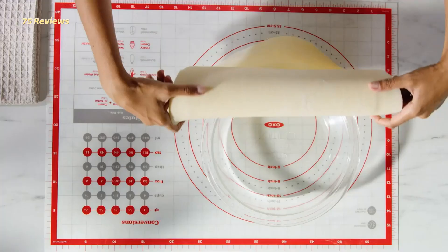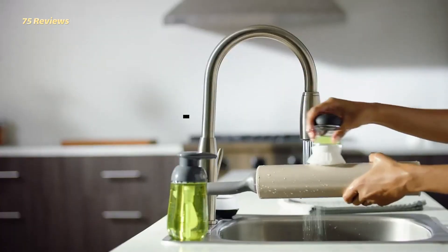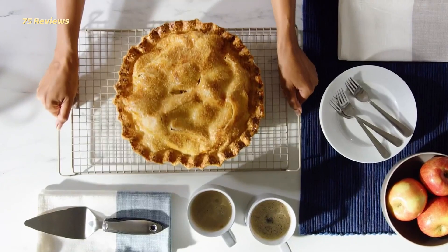OXO's stainless steel pin can be placed in the dishwasher, although the nonstick surface should keep it from ever getting overly sticky.